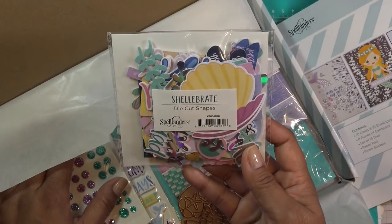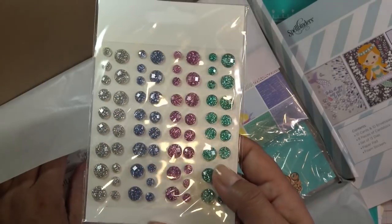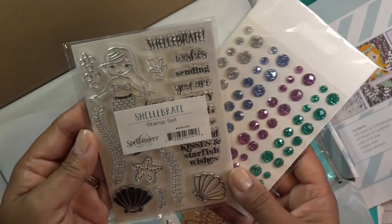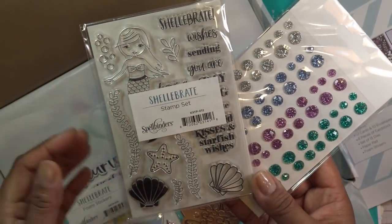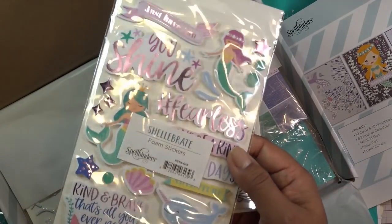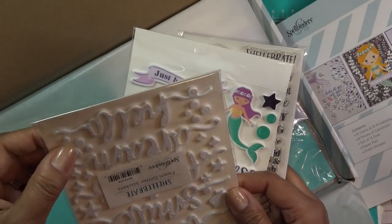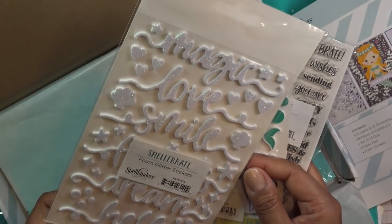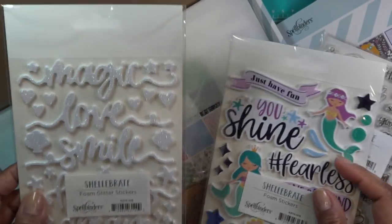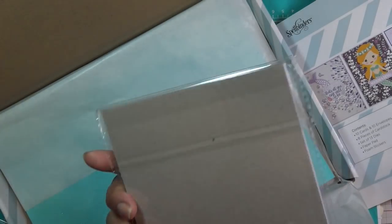There are die cut shapes that are really cute, which will make a fun quick card. We have these cool gemstones with glitter built in. The celebrate stamp set echoes a lot of the same things that are in the dies. Some cute thick foam stickers — they're like solid foam. And then these are foam letter words: 'magic,' 'love' — really cute style. I guess I don't really work with foam a lot.